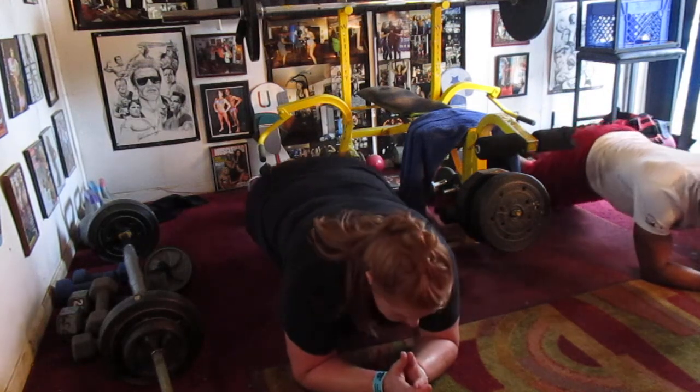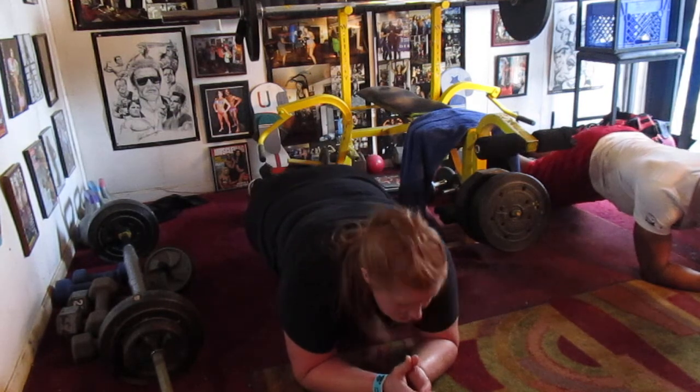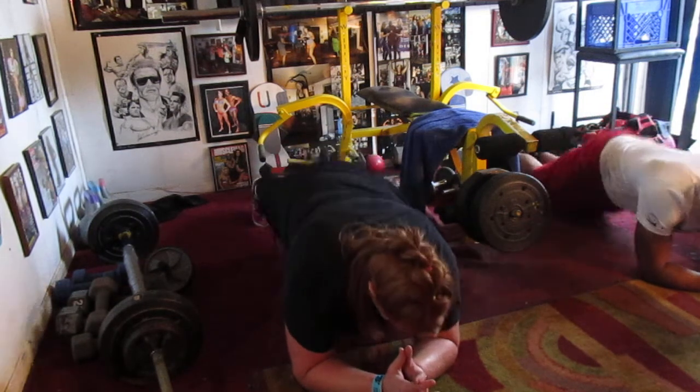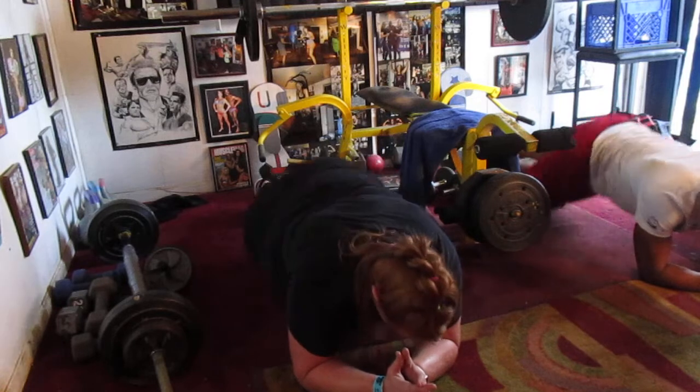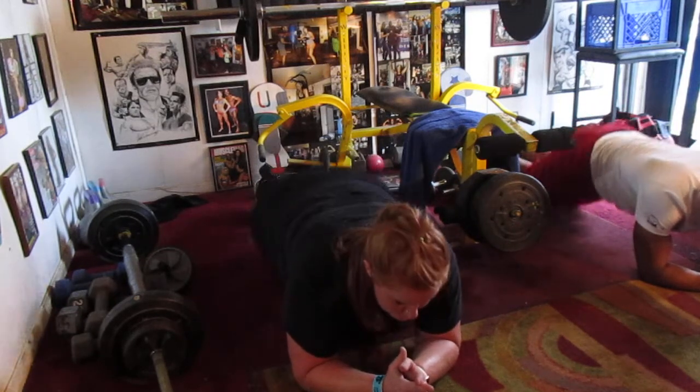Hold it up, hold it up. One, two, three, four, five, six, seven. Side to side, right side. One, two, three, four, five, six, eight in the center. Pump it. One, two, three, four, five, six, seven.